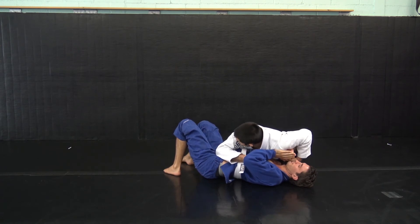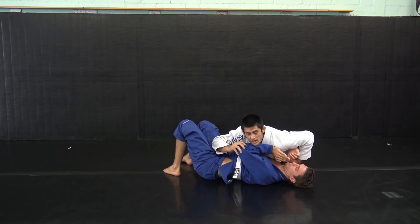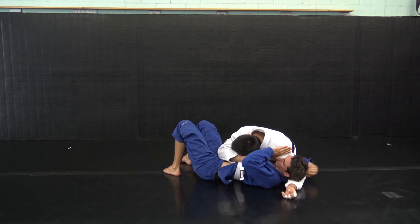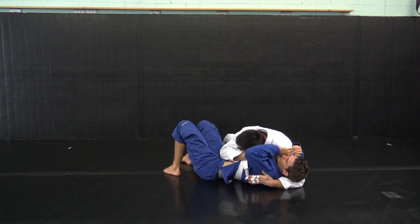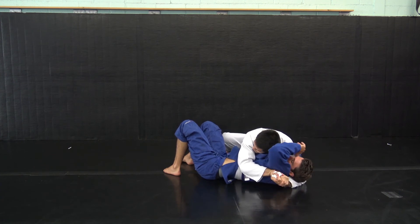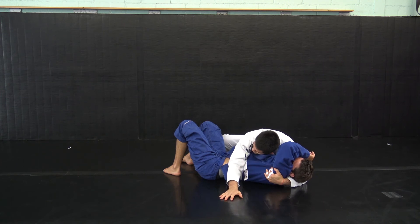Immediately my jaw goes down — not up where you can pick up on my jaw or turn my eyes — but my jaw is down. Underneath my partner settles my first grip: grab his armpit. Underneath his arm is my second grip, and then I can either connect my hands together or stay with one hand on the armpit and one hand on the floor.